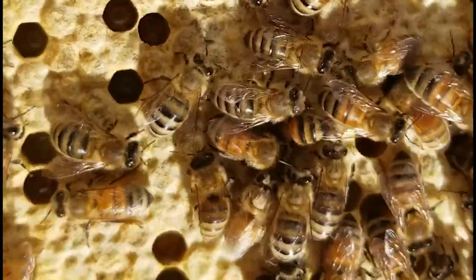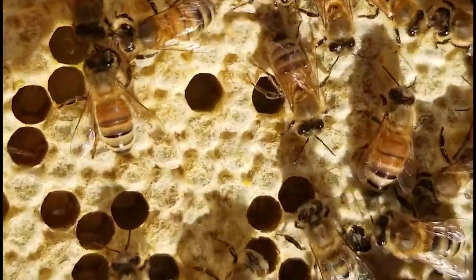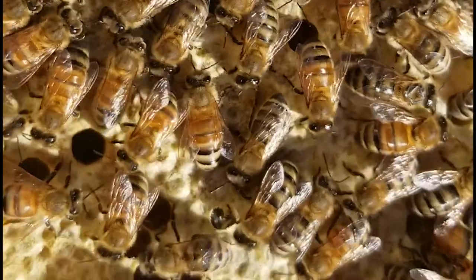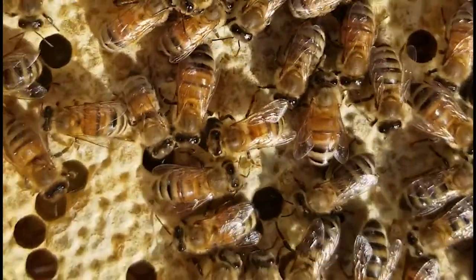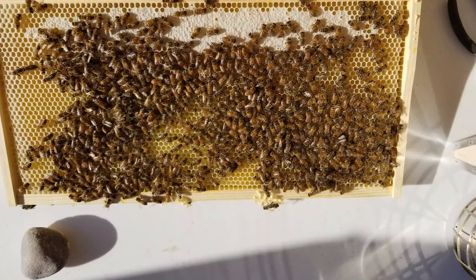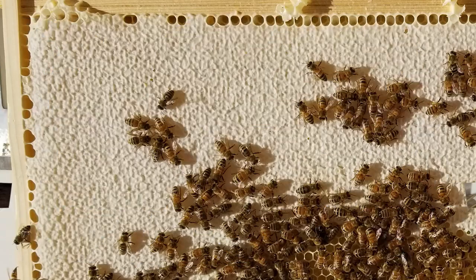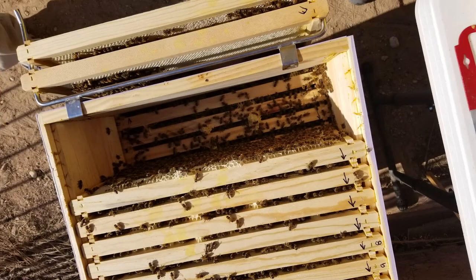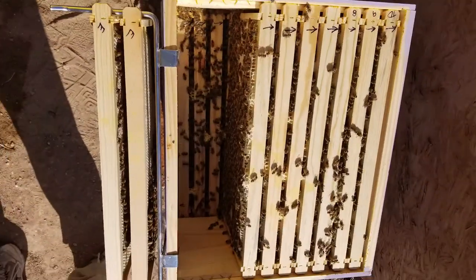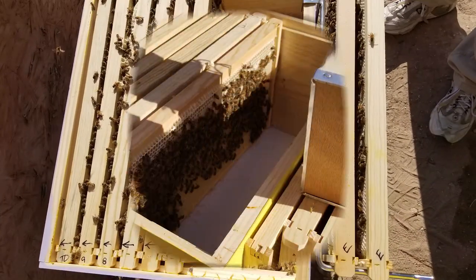Honestly, our first few inspections everything seemed to be going along perfectly. You can see they're growing it out, building up the foundation — honey on top with that solid honey frame. Gorgeous. The bees are building and buzzing. We're also learning about swarm season.